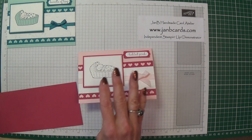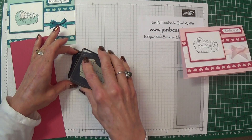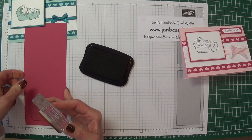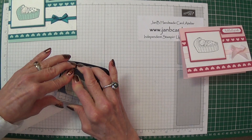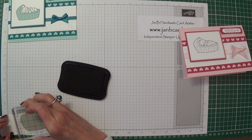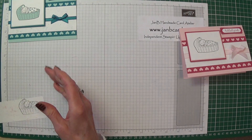First of all I'm going to stamp the baby image onto the rose red using Stazon ink. I stamp that onto there, and then I stamp the baby again — I only really need the actual baby on this bit. I don't need the cradle part on this one.